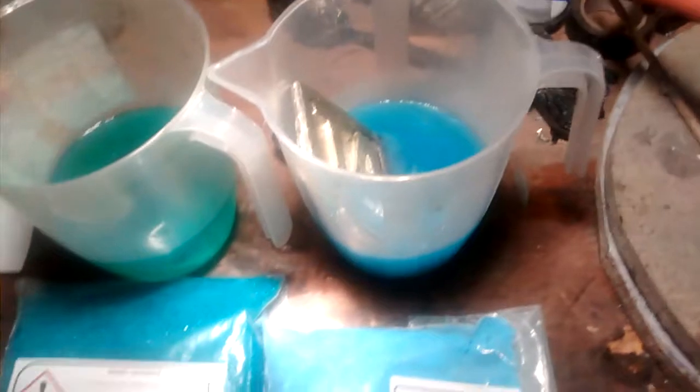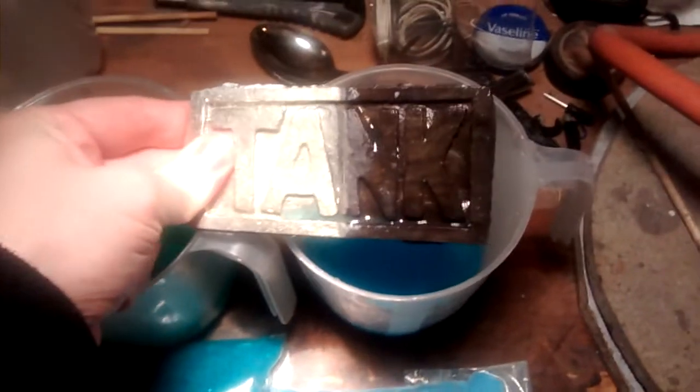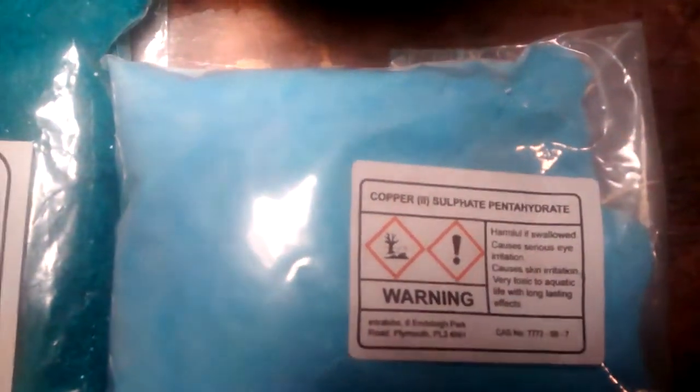That's another 15 minutes passed. Let's fish this out. And we can see we've got a definite colour change there.